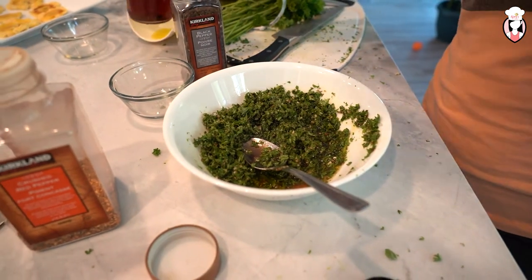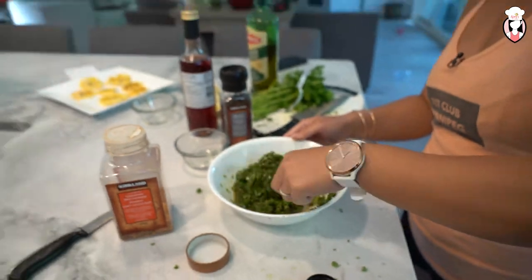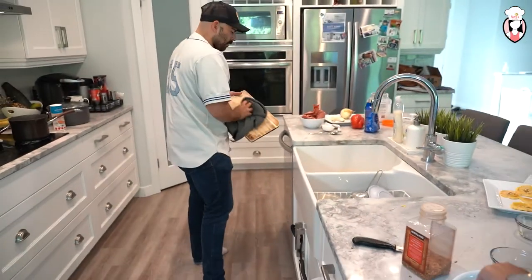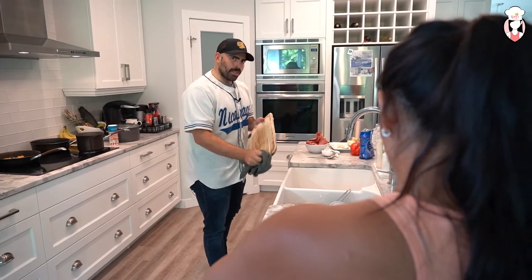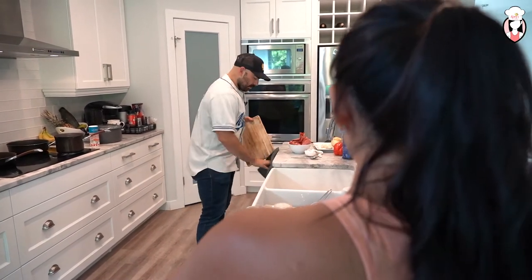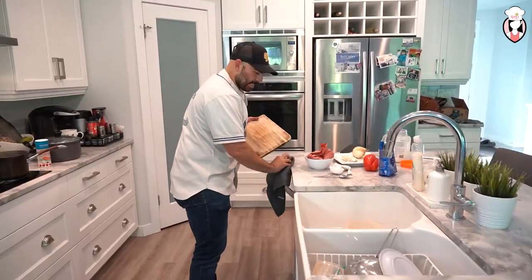What I'm going to do now is start prepping for the gallo pinto a little bit. How do you say that again? Gallo pinto. Okay, so it's G-A-L-L-O and in Spanish, two L's make a Y sound. And then pinto, which is like beans — P-I-N-T-O.